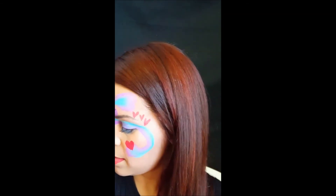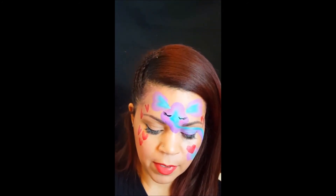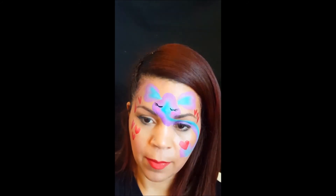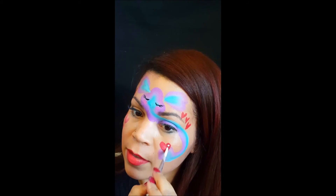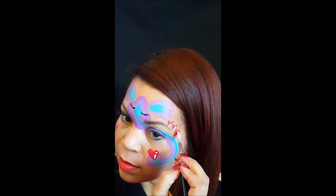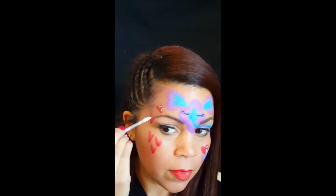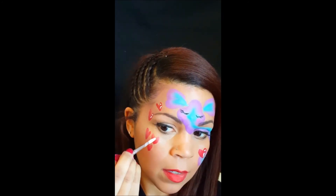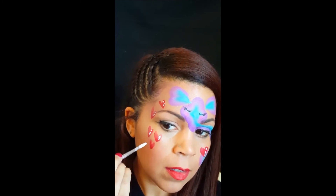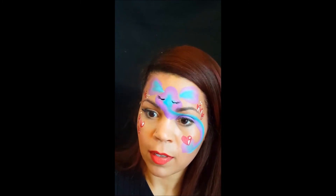This design should really only take you like a minute or two tops because it's really fast — so that's a good thing. Get your white loaded up and put some little highlights on your hearts.